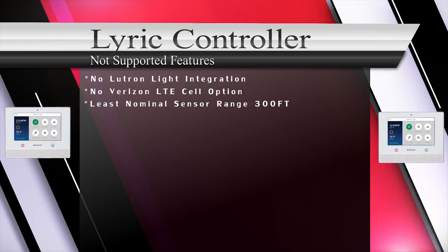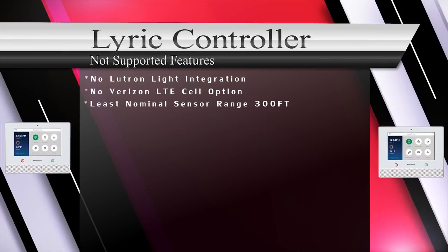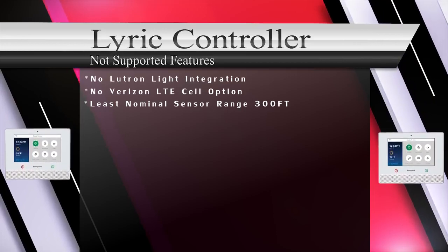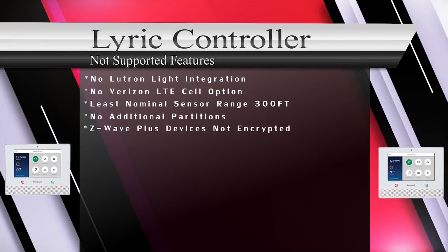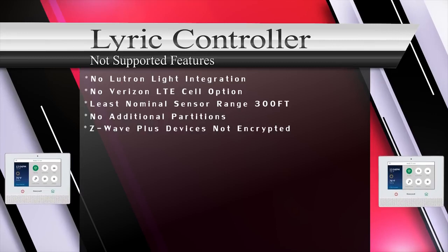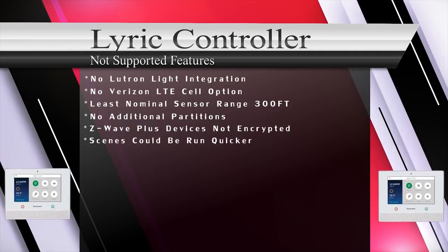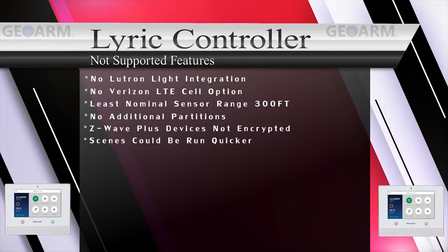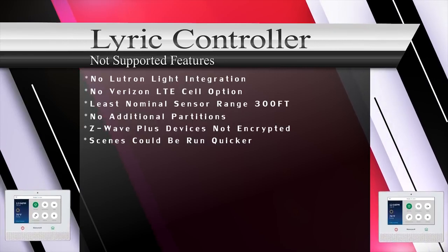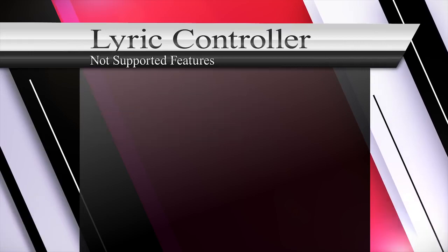SIX series sensors are listed as having the lowest wireless range for RF sensors at 300 feet nominal. Lyric doesn't offer any additional partitioning. This system works with Z-Wave Plus automation devices, but they will not enjoy the encryption factor. With the Total Connect 2.0 app, there is no way to include scenes on the front screen — you must select a few more buttons to run a scene.